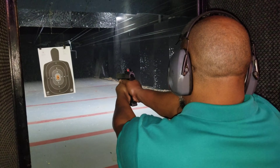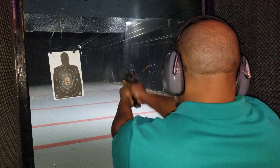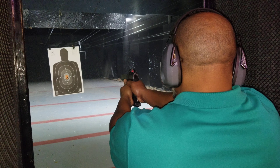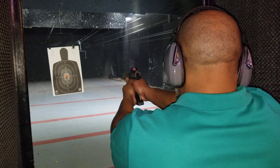Beautiful. Cease fire, cease fire, cease fire. Take that magazine out. Place the magazine and the weapon down on the table. Stay on the fire line. Insert your second magazine.